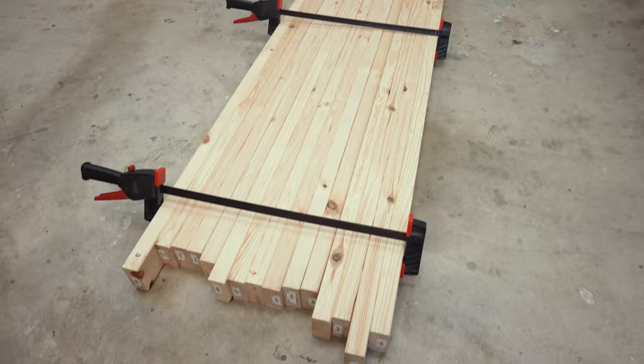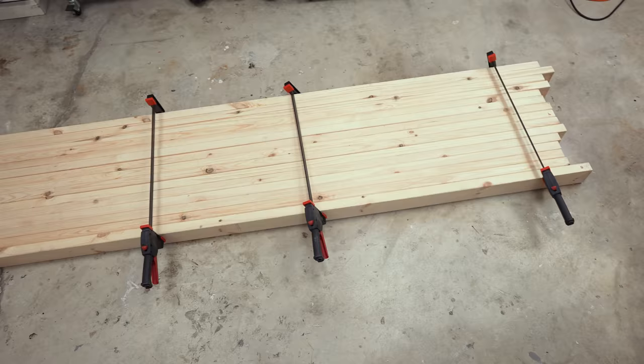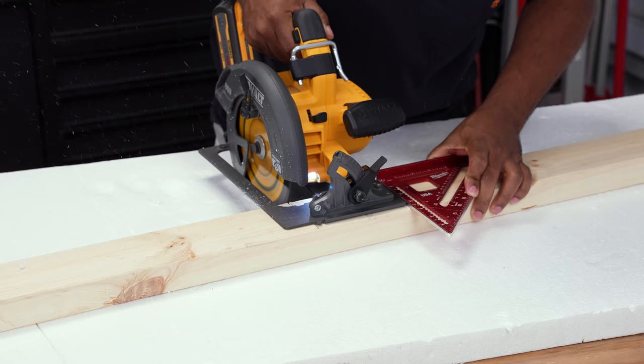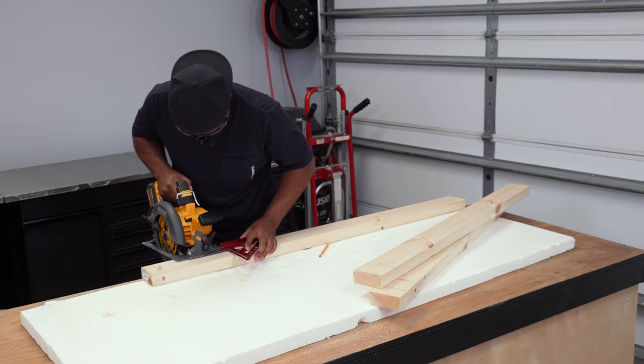I mapped this project out on paper first, so I had an idea of what I needed. When I pick up lumber and don't use it that day, I tend to clamp it and let it sit until I'm ready. After I measured and marked the parts, I used a circular saw to cut all the parts needed.